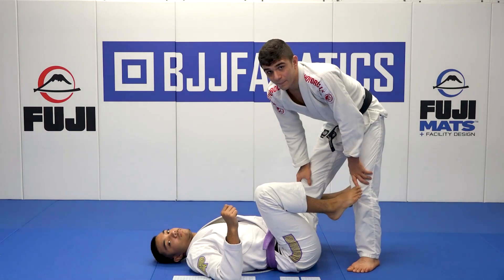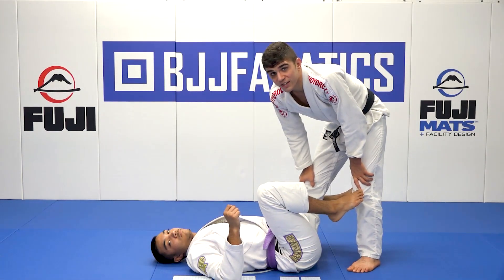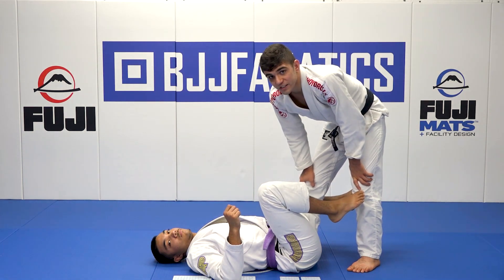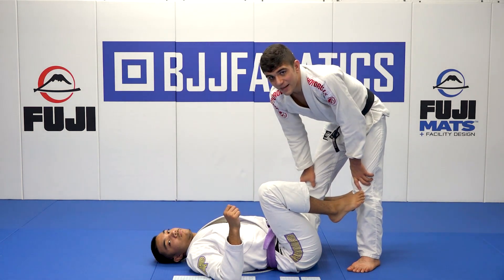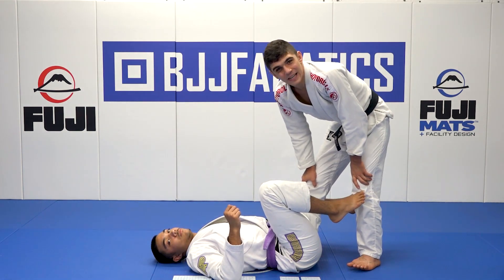Or I can go one leg strong and one leg weak again. That doesn't matter. The only thing that matters is circling in order to stop his hips from being as strong, and then we can begin our order of operations again. This segment was just to show you guys every guard is literally the same — same order of operations.